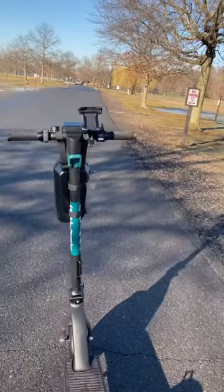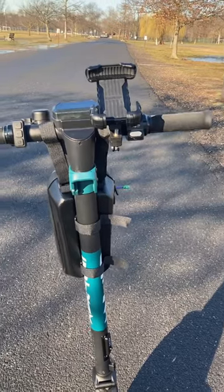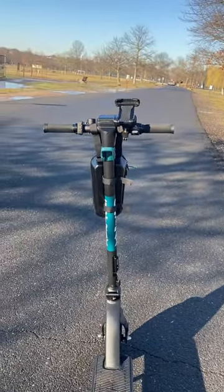Here is my GoTrax G-Max Ultra. I already did a quick ride — I kind of cheated, I took it around the block — just to make sure the brakes were working and everything was functioning properly, but I kept it in first gear.